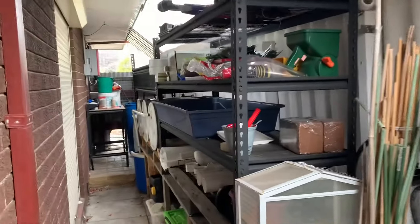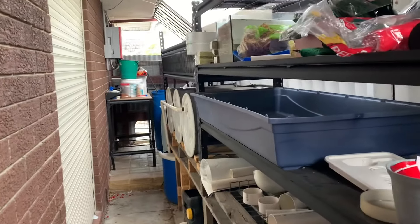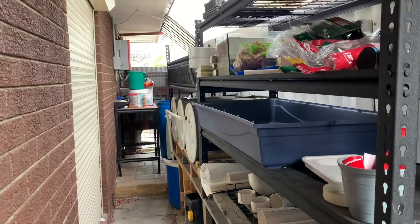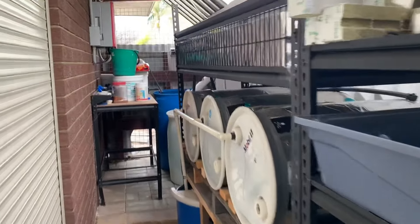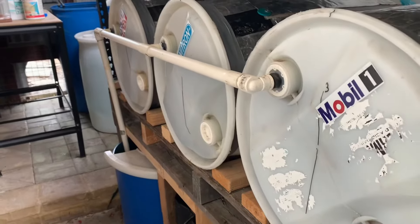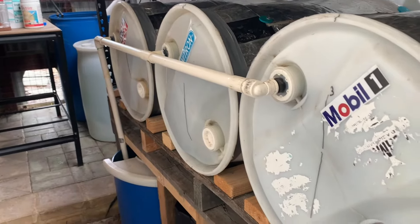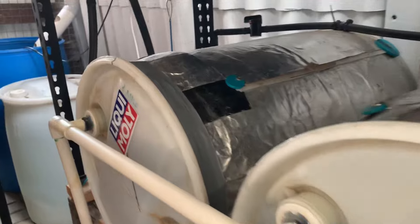Chuck wanted to know about how this yabby farm thing works. I've just got this storage area down the side of the house - it's full of useful junk. I got some of these drums; these are 100 litres, about 26 gallons.